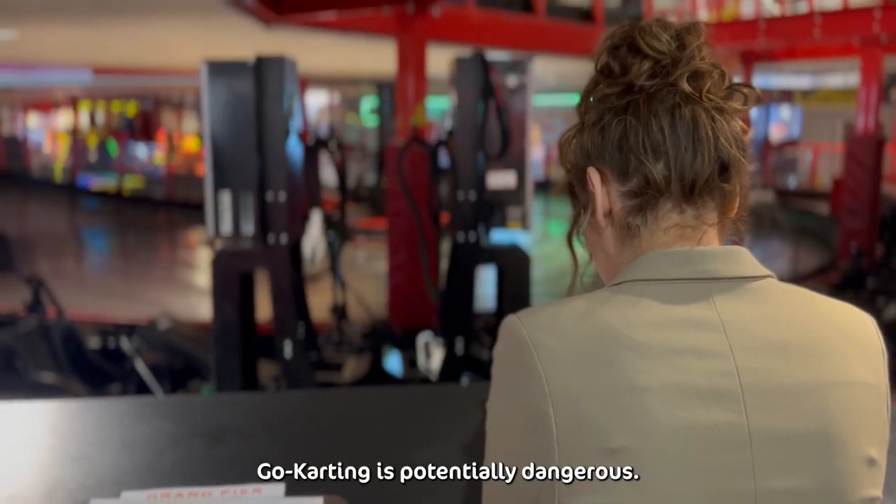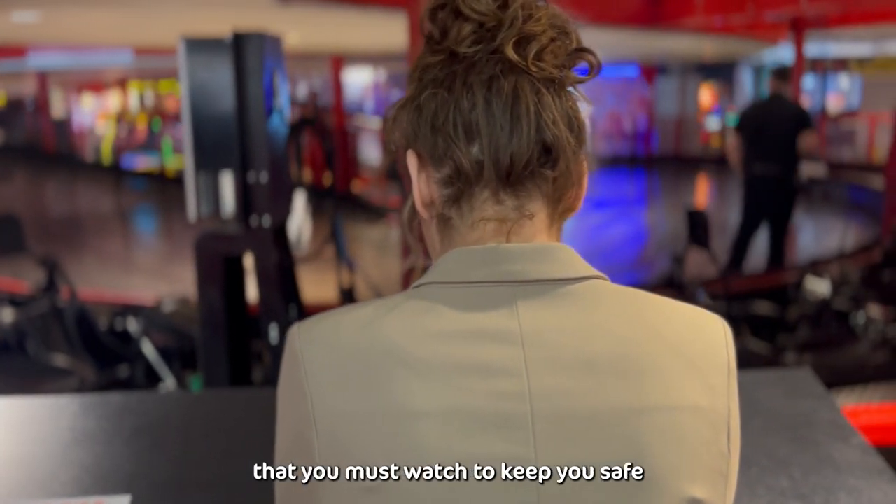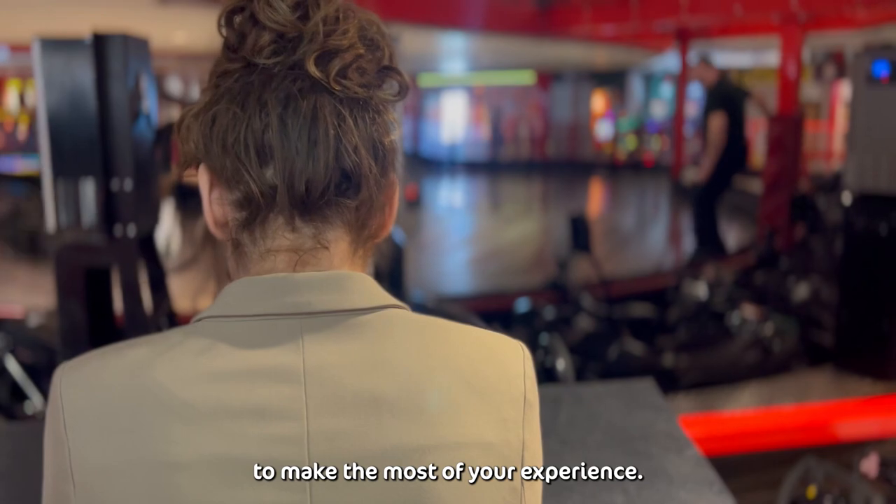Welcome to Grandpere Go-Karting. Go-karting is potentially dangerous, so this is a safety instructional video that you must watch to keep you safe and be able to make the most out of your experience.